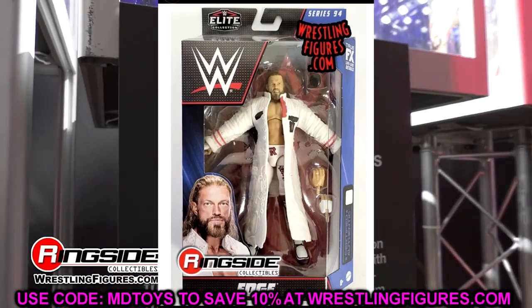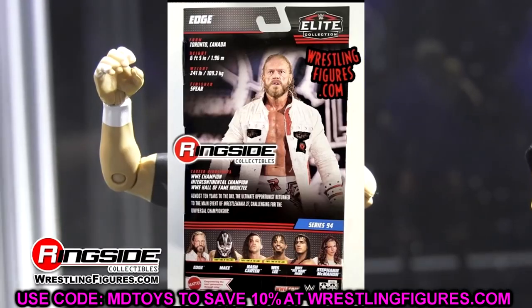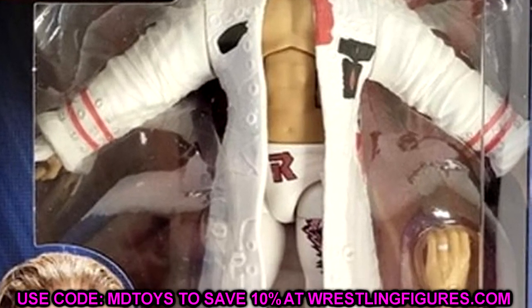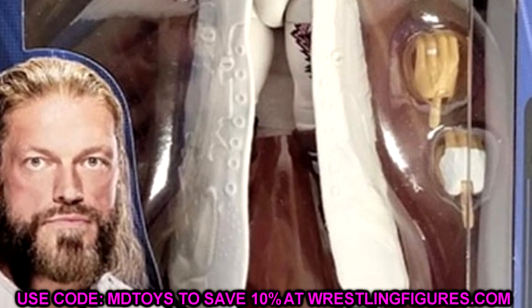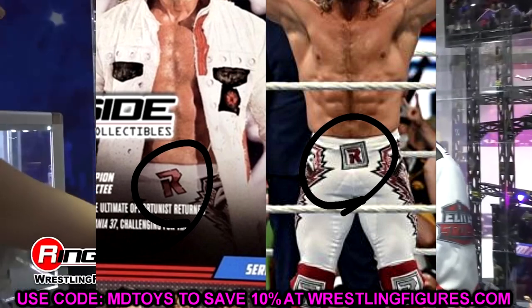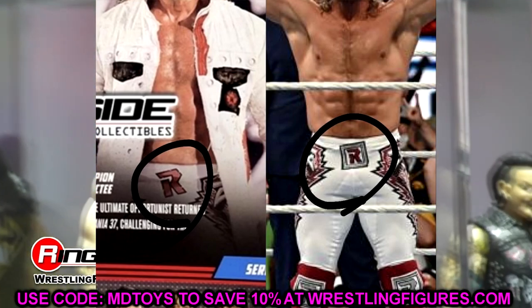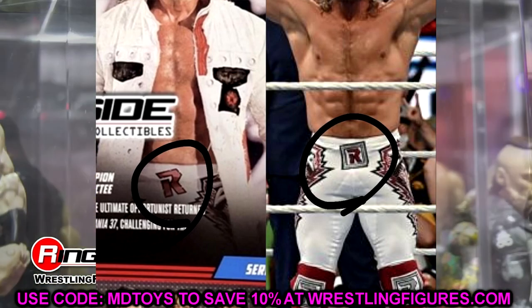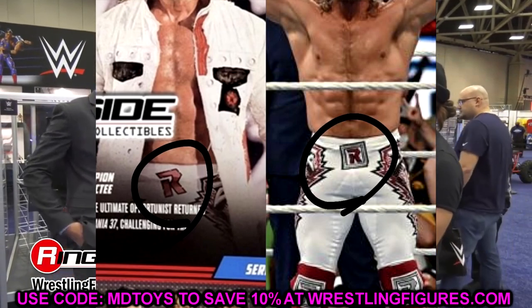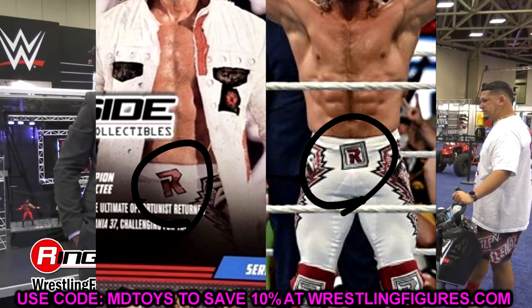Starting out with Elite Series 94, let's begin with the figure I'm probably most looking forward to: the white gear Edge. Very interesting looking figure — a lot of details, but also a lot of things missing. Mattel even went as far as removing some details from the back of the packaging so people don't notice. On the Rated R logo on the Edge gear, he is missing the box around the R and the R is tilted a lot more.